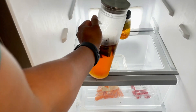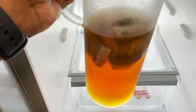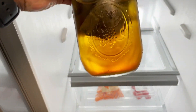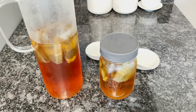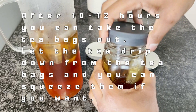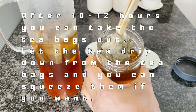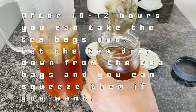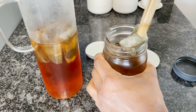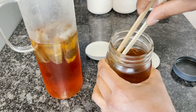Ten hours later, the cold brew has steeped and we are ready. Let's get these out of the refrigerator — look at those nice colors, definitely some great diffusion going on. Let's go ahead and get those tea bags out. You can use your hands since the water's cold, but I've got these nice bamboo tongs. While taking the tea bags out, just let them drip a little — no rush. You can even press them against the container and let the liquid drain back in.